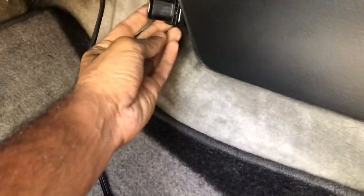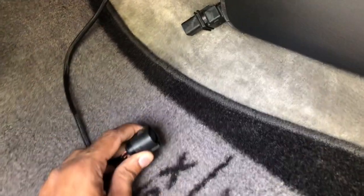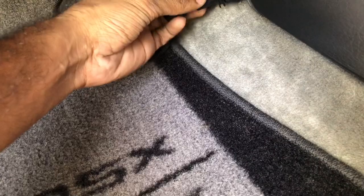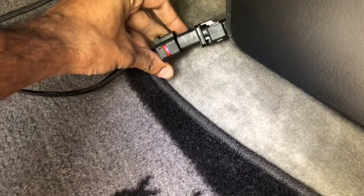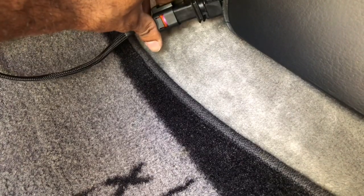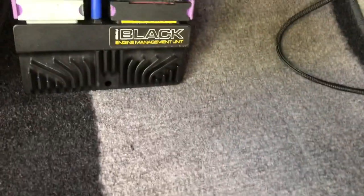Here's the update: you can see we already installed the sensor into the exhaust and have the wiring coming up. This is the harness we just made, and it clips right in here — installed and connected to the EMU Black.